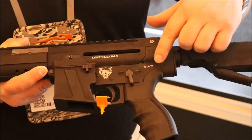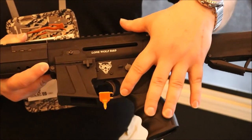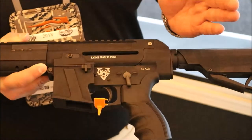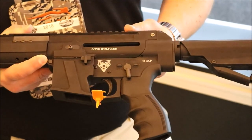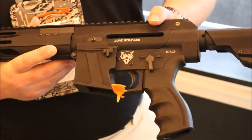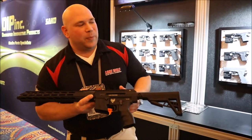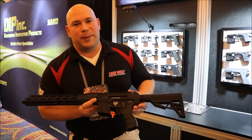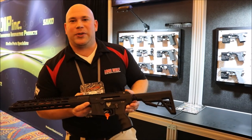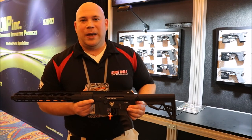We stuck with a standard M4 fire control group because that's what everybody's used to, and the trigger is also familiar — a duty trigger pull in the four-and-a-half to five-and-a-half pound range. If that's not your cup of tea, you can always drop in an enhanced trigger system. That's the Alpha Wolf PCC — first released in 45 ACP, next in 9mm, and then about six months down the road, 10mm. So there's a nice brush gun for bears, coyotes, wolves, mule deer, whitetail — whatever you like. Thanks for tuning in.